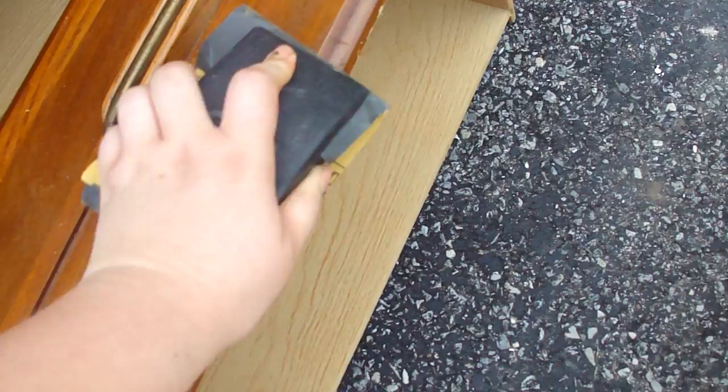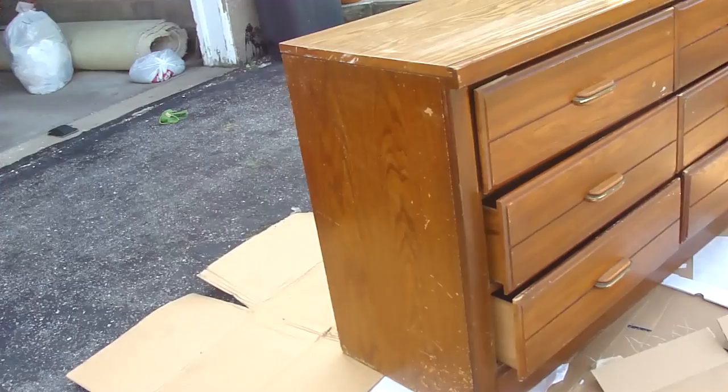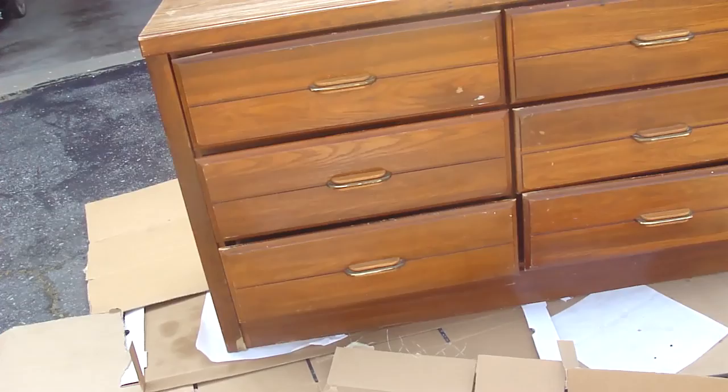All right, now I take that old rag again and I just wipe off all of the dust that I got from sanding it. And here are all my drawers and the dresser all sanded. I did put the drawers back in the dresser for when I'm painting, which is the next step.